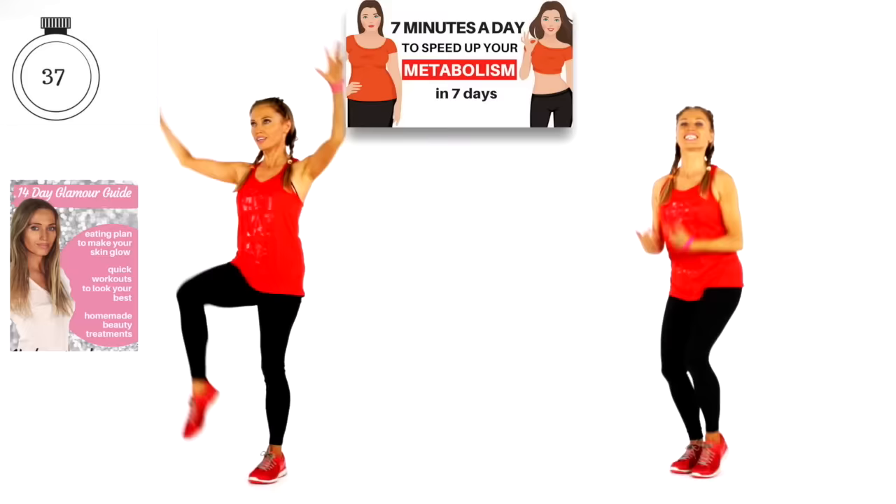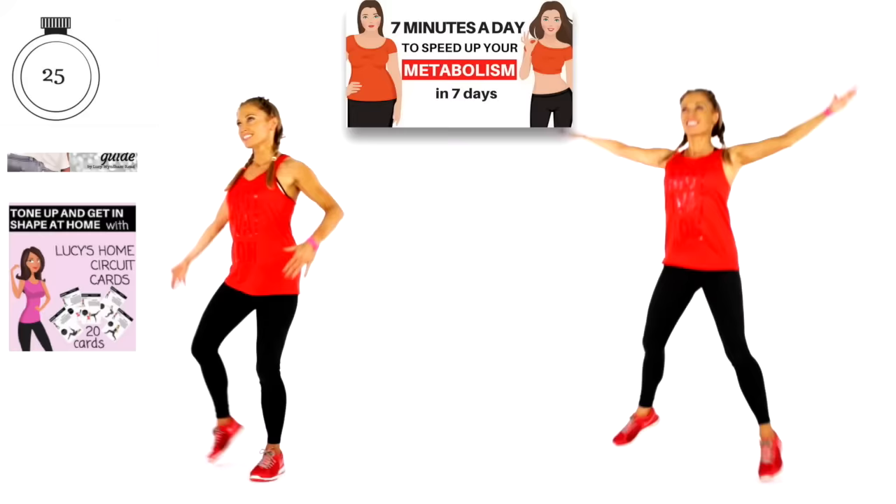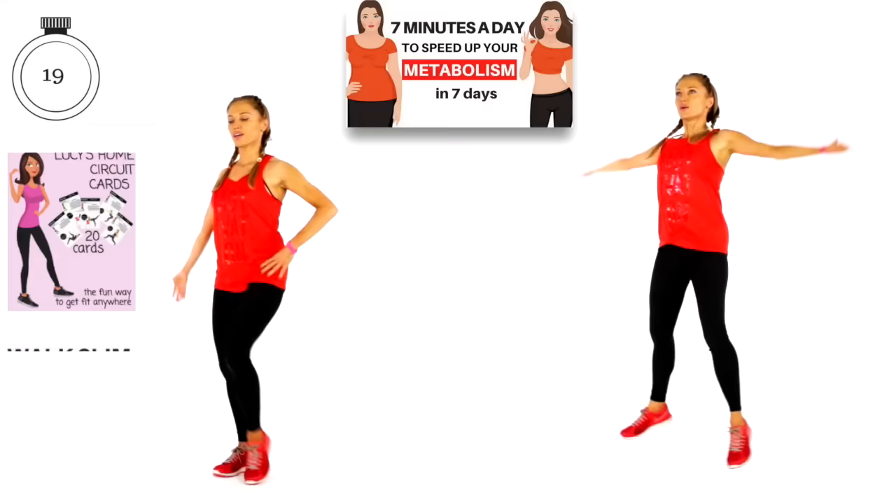You're more likely to make healthier choices. I've got so many different workouts, books, my video e-books, my home circuit cards — all those going up and down the screen on the left. Whatever your goal is, I can help you achieve it. You can get fit, healthy, and feel amazing all at home.